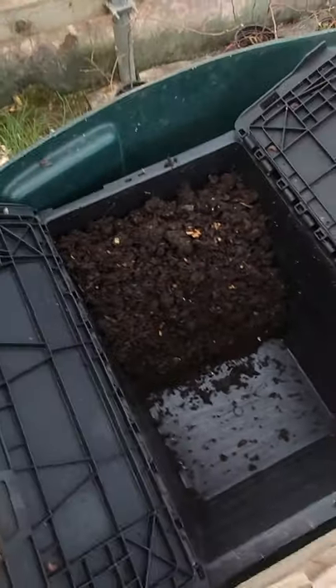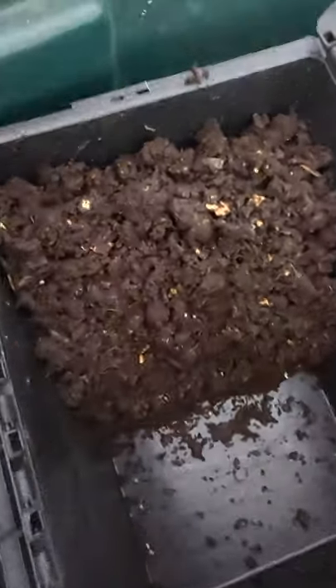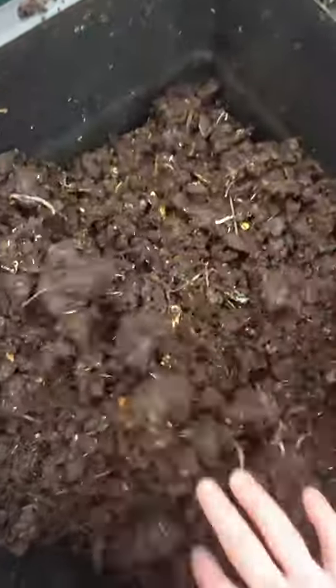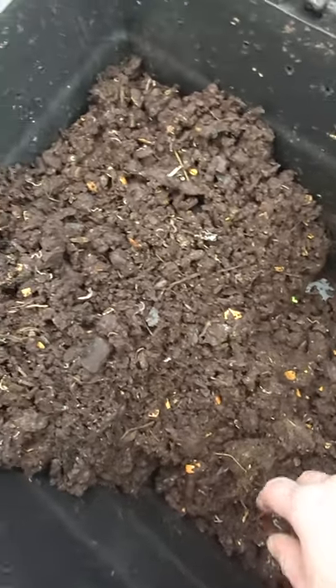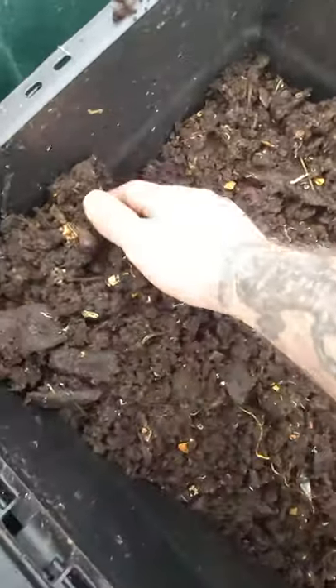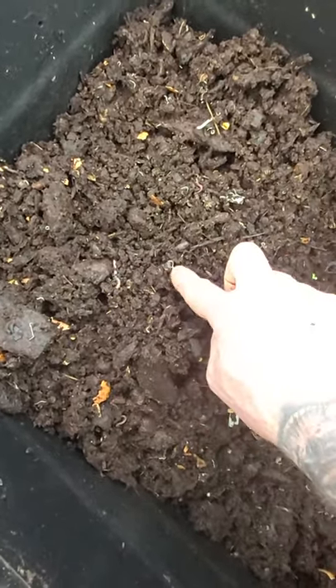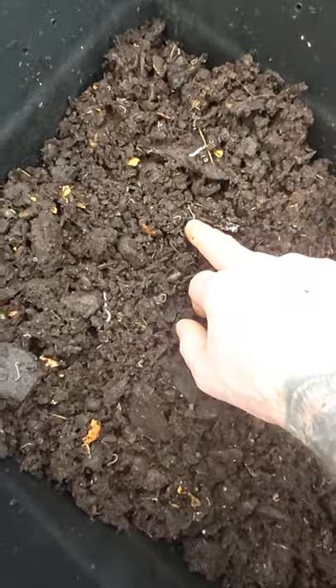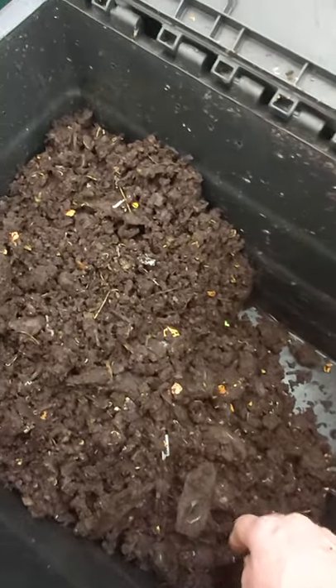So I went through the breeding bin to show you what it looks like inside. There's a bit of pot worm in there but like I said before I don't mind that. I have noticed that I don't have as many worms in here as there should be — like there are a couple of small ones, but the amount just isn't there.